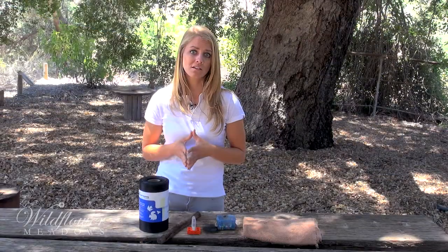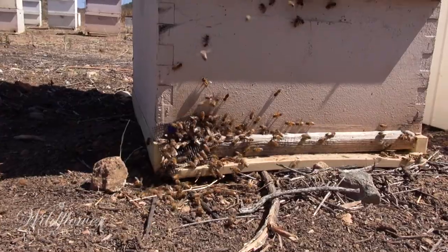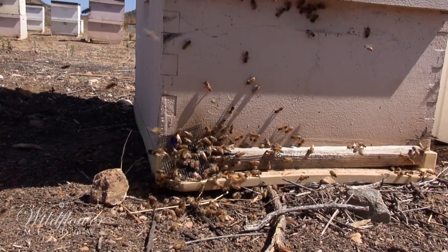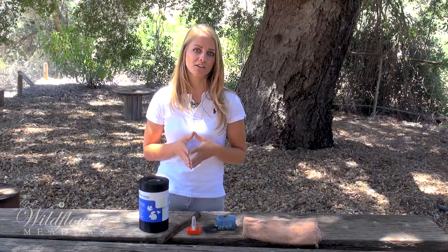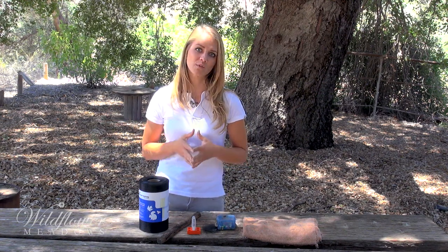Robbing can be very damaging to the well-being of your bees and your apiary. If you care about your bees, you really want to do everything you possibly can to prevent robbing from happening to your colonies. The beekeepers here at Wildflower Meadows know a few tricks of the trade to prevent robbing, so we're going to let you see them in action. Let's head over to the apiary and watch what they do.